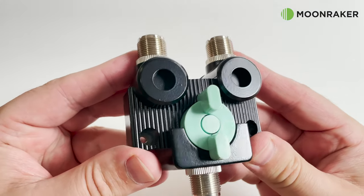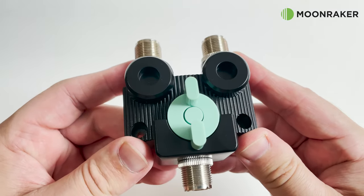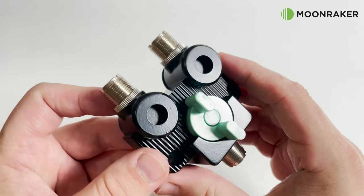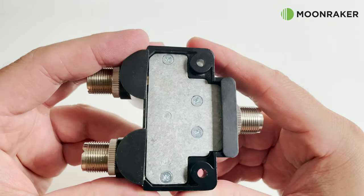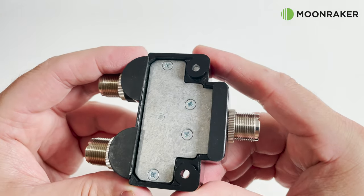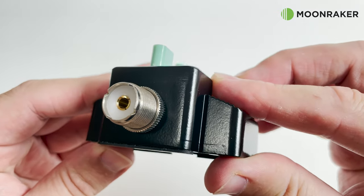The CO201A die-cast and heavy-duty construction can be used with a max power of 1kW. Specifically designed for wideband use, the CO201A will allow connection of two antennas to a single radio via the high-quality SO239 connections.